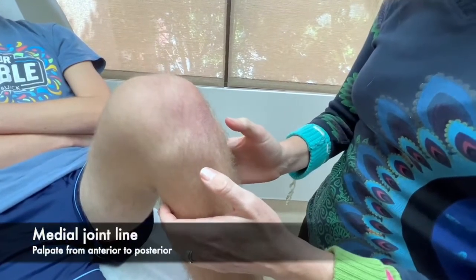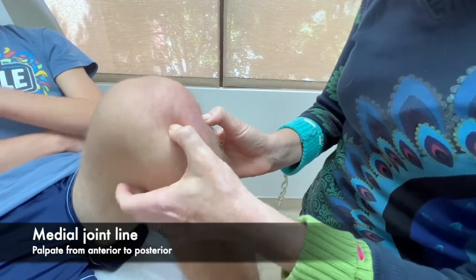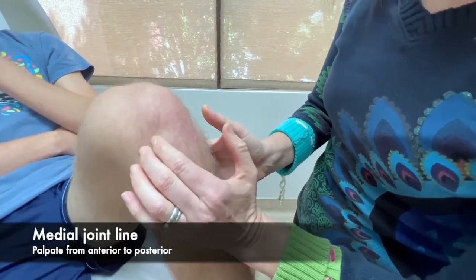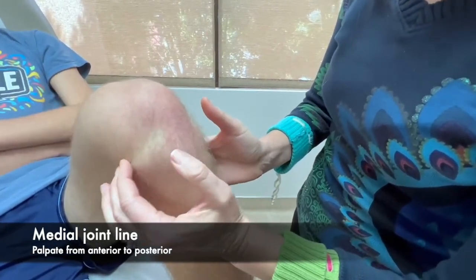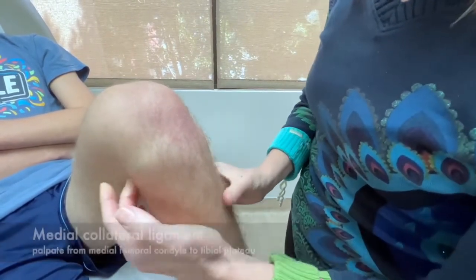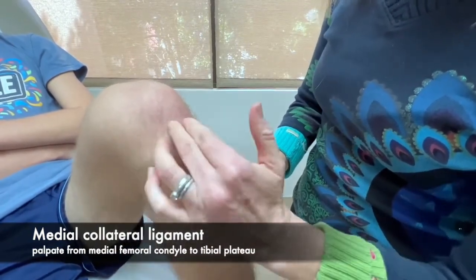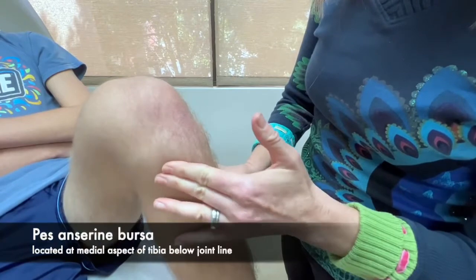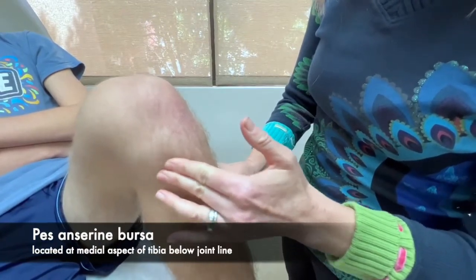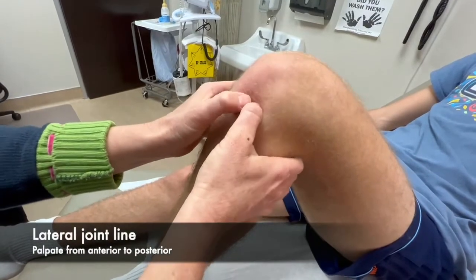We're going to start by feeling for the medial joint line. I'm going to find that space between the femur and the tibia and follow the space along the joint line all the way to the back. We're also going to feel for the medial collateral ligament for any tenderness. And then below the joint line on the medial tibia, we're going to feel for the pes anserine bursa for any tenderness.